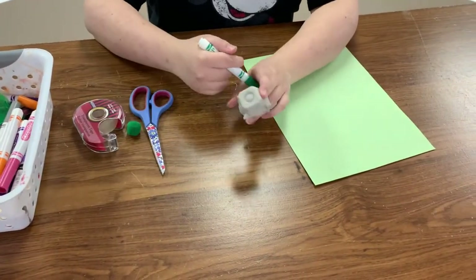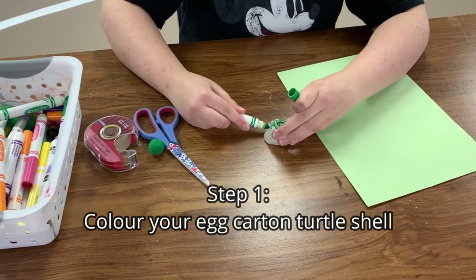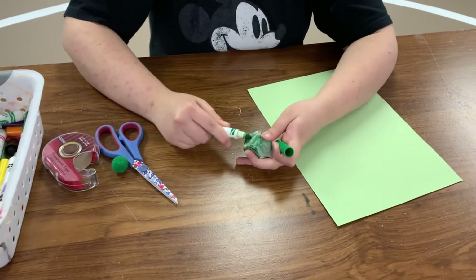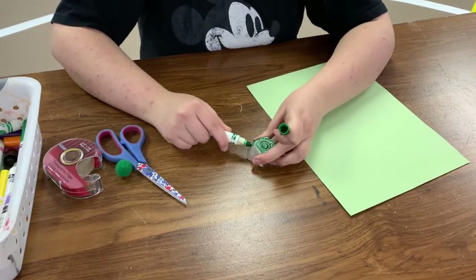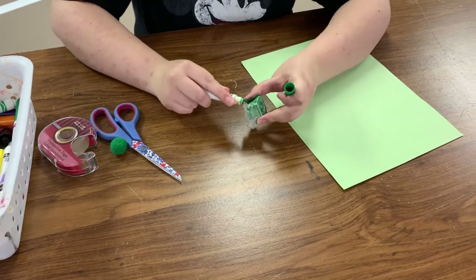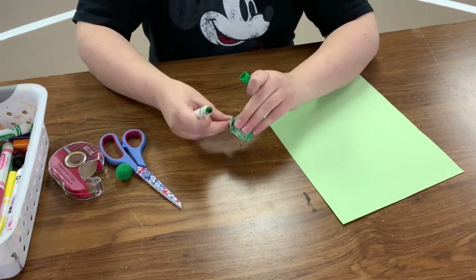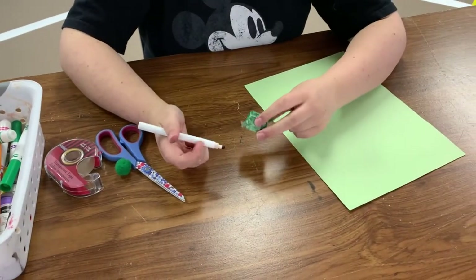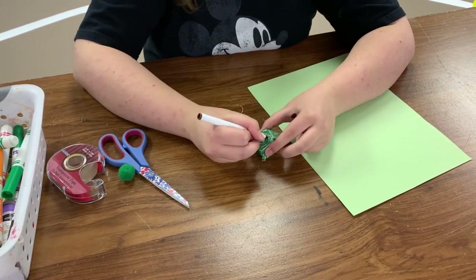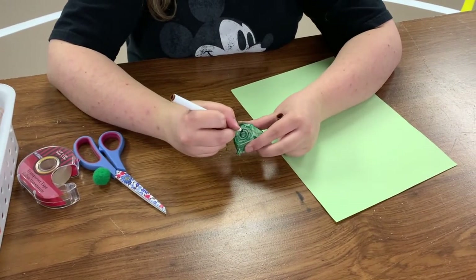First you're going to start by coloring your egg carton. If you want to add a little extra flair, you can put some lines on your turtle's shell like this — ooh, fancy, very very fancy!